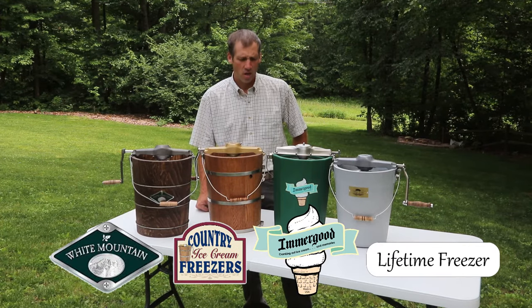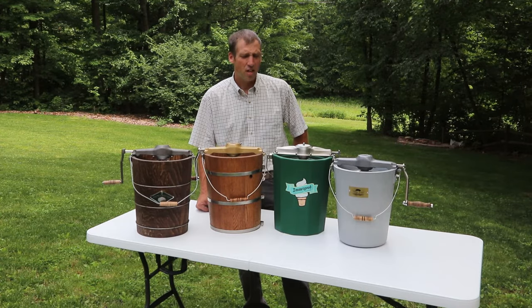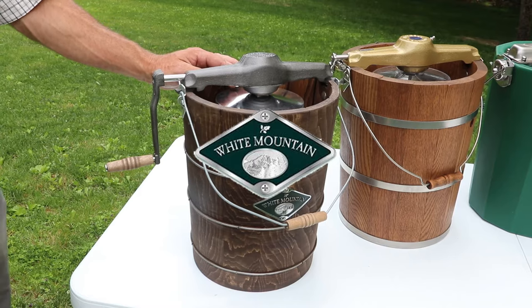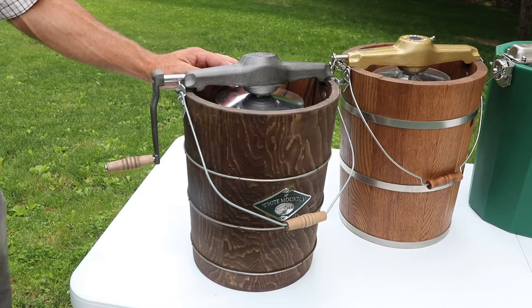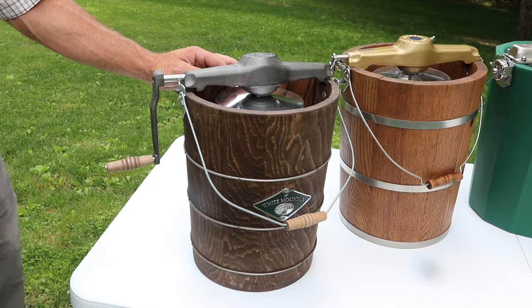So you're in the market for a new ice cream freezer. You know there's a bunch of options out there and you're not sure which ones you'd like. I'd like to show you some of the different features here and the popular models that are available. For many people, the White Mountain has been what they grew up with and are most familiar with. White Mountain is made by Rival, a large corporation, and they purchased the White Mountain line of products a number of years ago and made some changes — some for the better, especially cost-wise, and some that people have different opinions about.